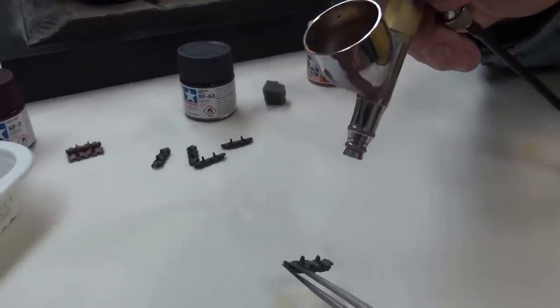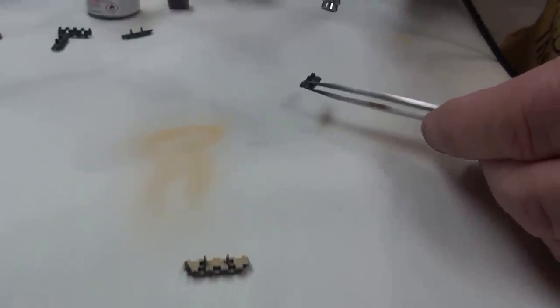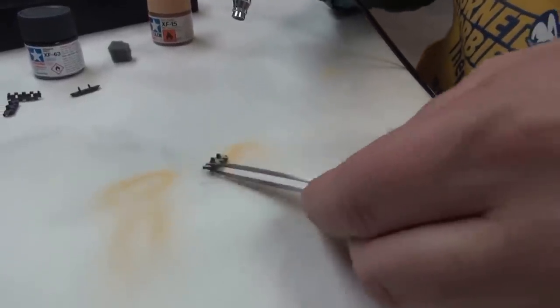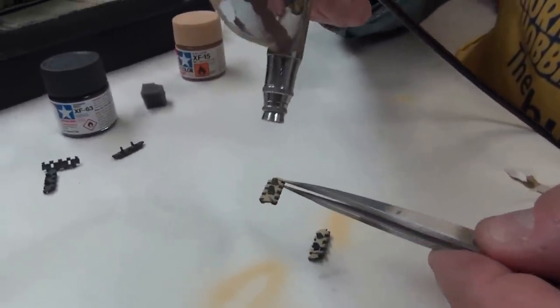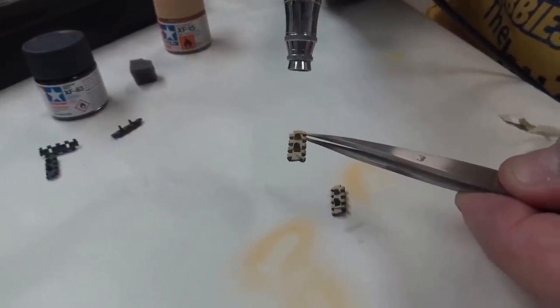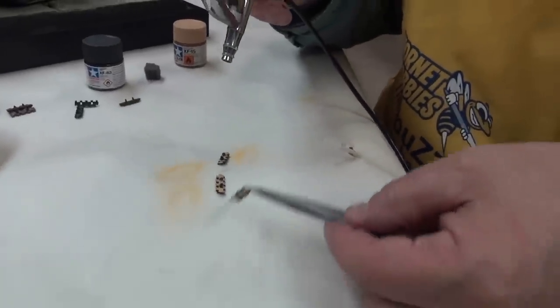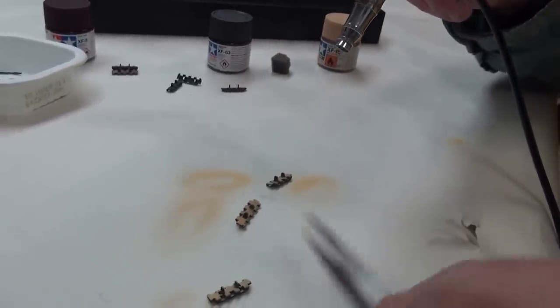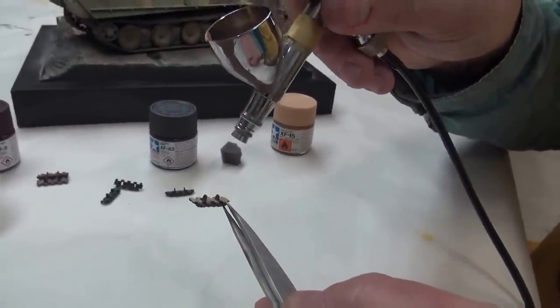I'll just paint three or four of them. Don't worry about the tweezer shadow hiding the paint — just go back and cover that up, and the same with all three. The other thing you can do is take a little bit of blue tack and tack these all down so you're not going backwards.